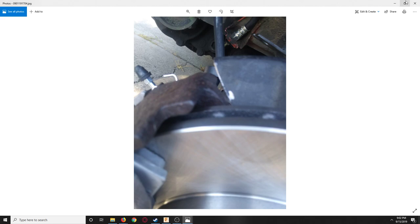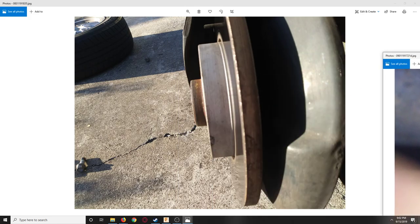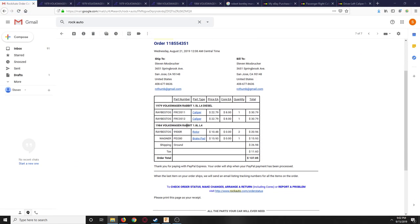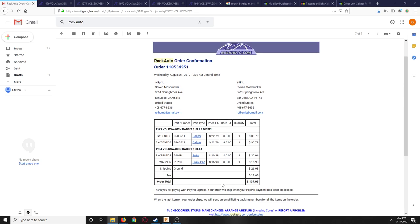Now for the total approximate cost. I have $137 in on RockAuto for two remanufactured calipers, two rotors, and one set of ceramic Wagner brake pads. That's a total of $137.